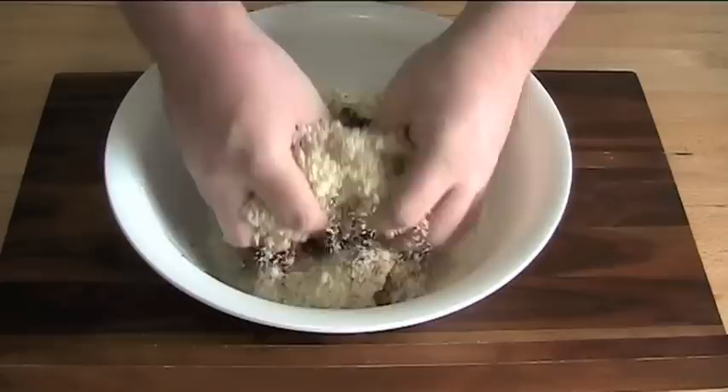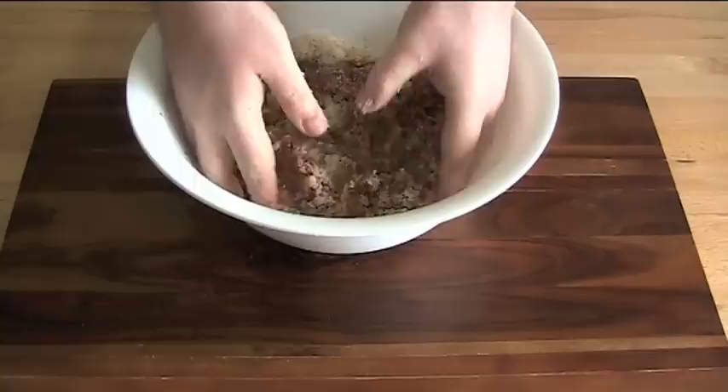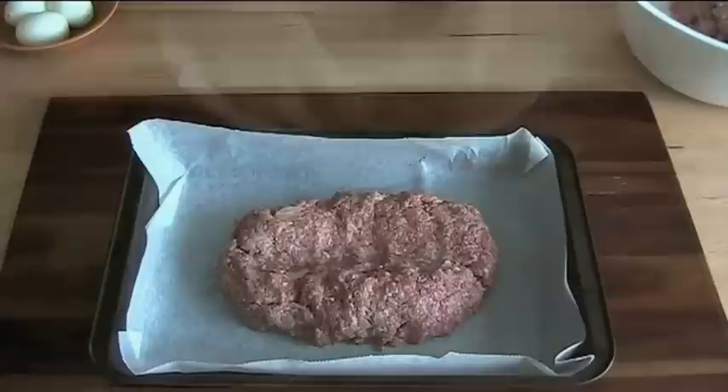Now all that's left is to mix this together by hand. The trick with meatloaf is not to over-mix — you just want to get everything clinging together, but you don't want it overworked, because if you overwork it you can dry out the meat and you'll get a not very nice meatloaf.